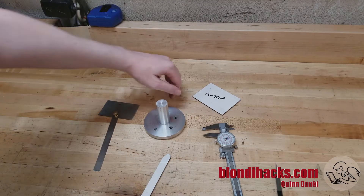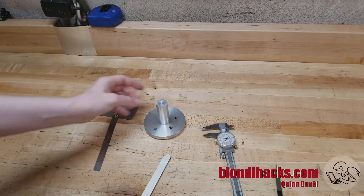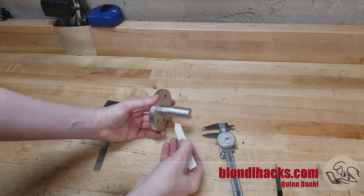We're going to start here at the learning bench but don't worry, there won't be any math in this episode. Let's look at this operation with these comically oversized parts.